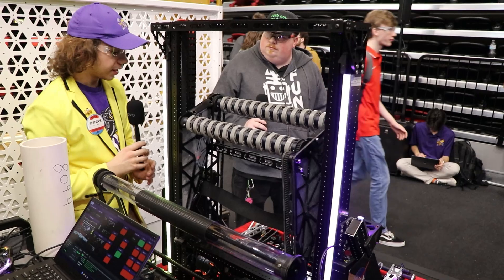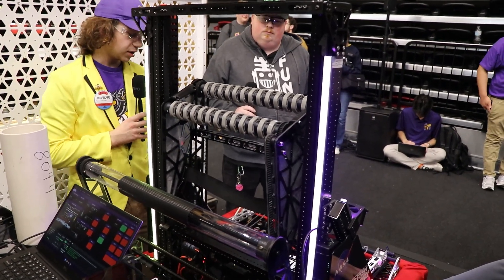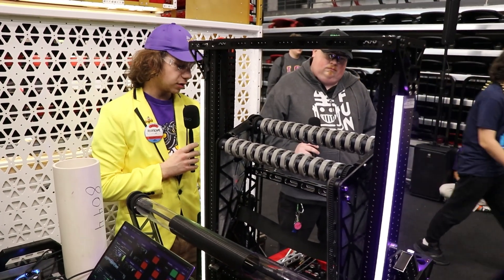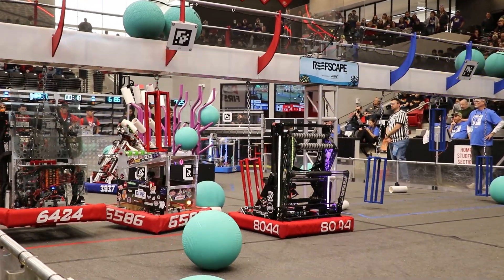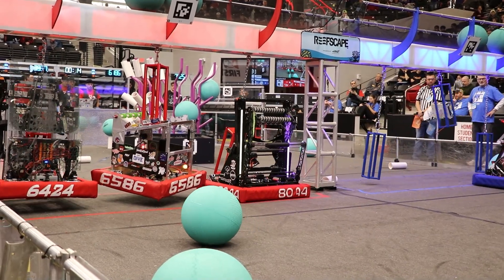We also plan on having another ground intake for coral. We don't have it yet — we have it worked out at home and implemented on our practice bot, but we couldn't get it ready in time and we didn't like how it worked for Arkansas, so we decided not to implement it here. But once we perfect it at home, we'll get that on as well — hopefully for our next two regionals.